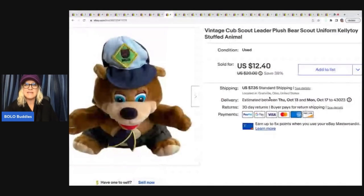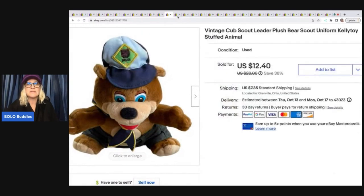This right here is a vintage Cub Scout Leader Plush Bear, also from the Goodwill bins — about a dollar in this — sold for $10 plus shipping.